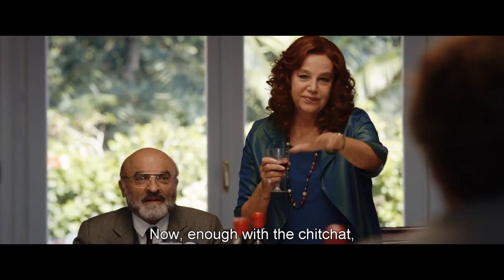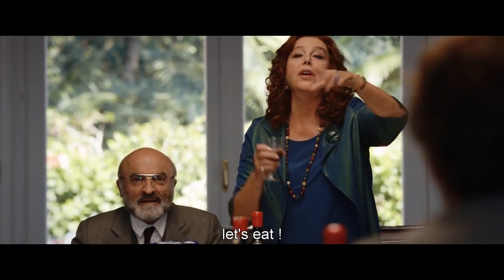E volevamo ringraziarvi tutti. Grazie, ecco. Però adesso basta chiacchiere, ora si mangia, ok?